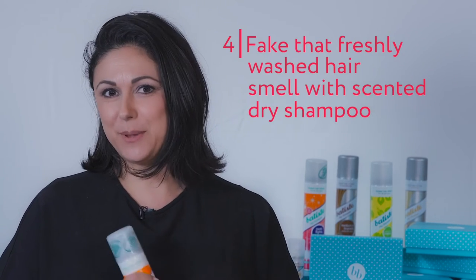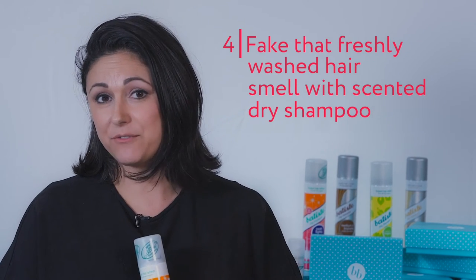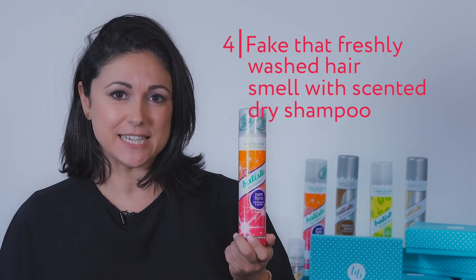Another tip is faking clean hair smell. So if you've been at a barbecue or you're around someone who smokes, your hair can actually hold on to that fragrance. So use a scented dry shampoo and what that will do is make your hair smell gorgeous and feel fresh.